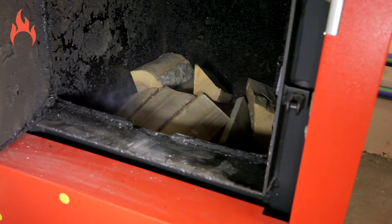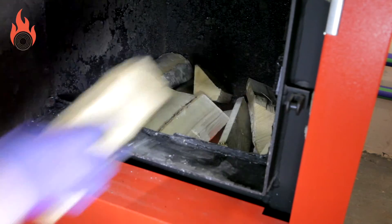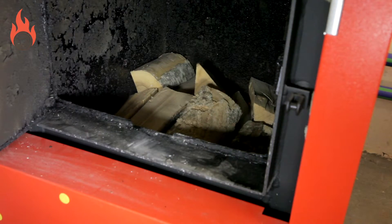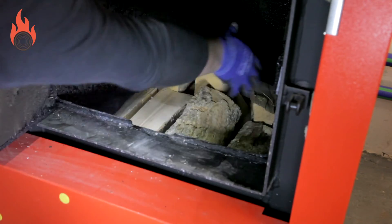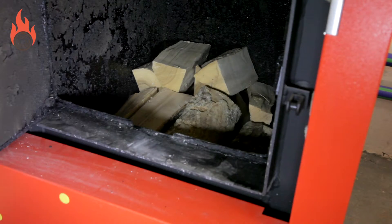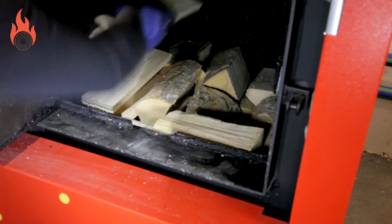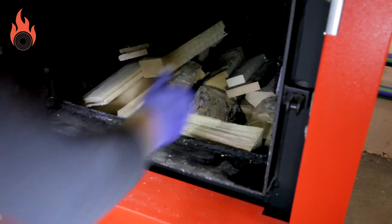If brushwood or joinery waste wood is to be burned as well, then split logs should be used to form the bottom half of the load, at least three layers. Then add the brushwood or joinery waste wood in the upper part of the load, alternating layers with split logs. Do not put brushwood or joinery waste wood as the bottom layer, as this fine material will burn too quickly and complete combustion will not occur, resulting in a build up of soot or tar in the heat exchanger.